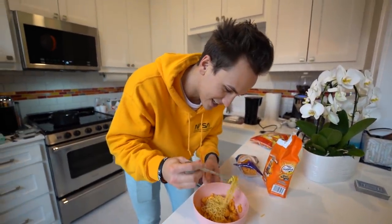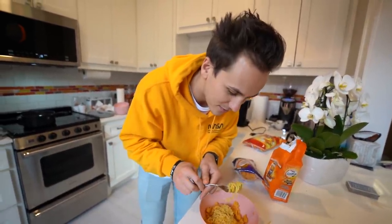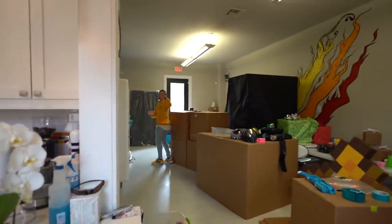All right, here we go — the official taste test. We got cheesy, I'm gonna go for the goldfish too. Good bite. Smells delicious. Got an eyebrow raise. Keith just made his lunch.